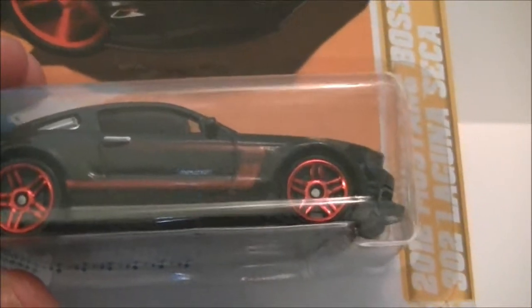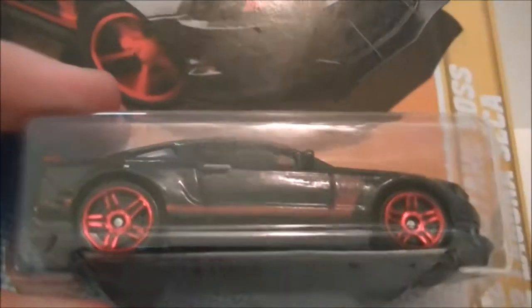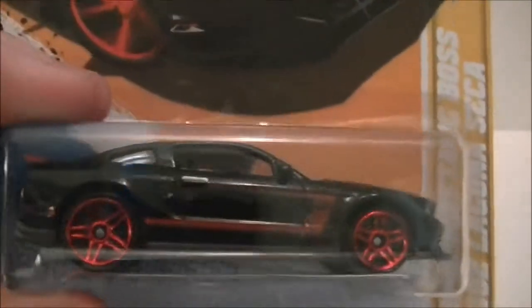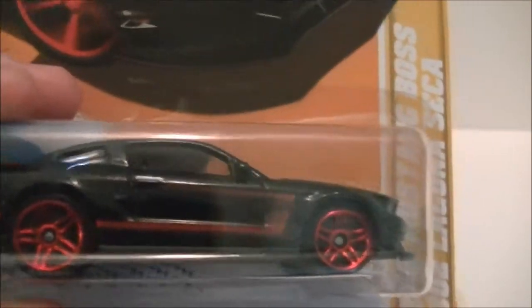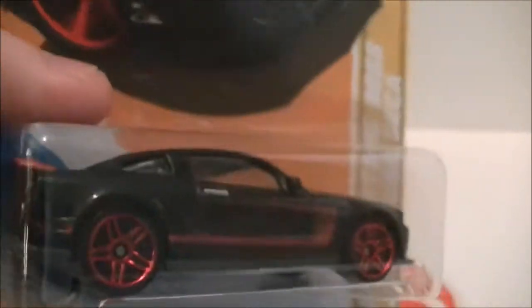Hello YouTubers and Hot Wheels Collectors, this is Hot Wheels 14 and I'm using my new camcorder, my JVC Avario. As you can see it's in pretty good definition, and right now I'm just trying to make it focus.